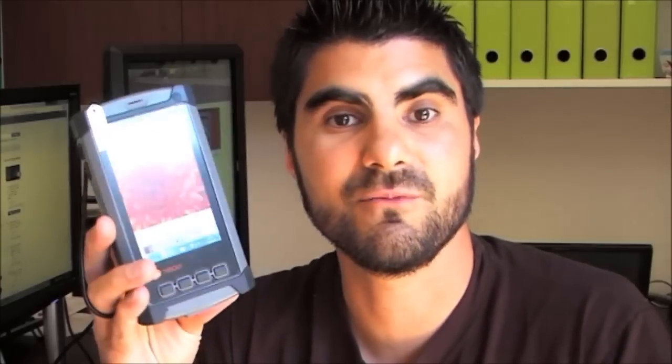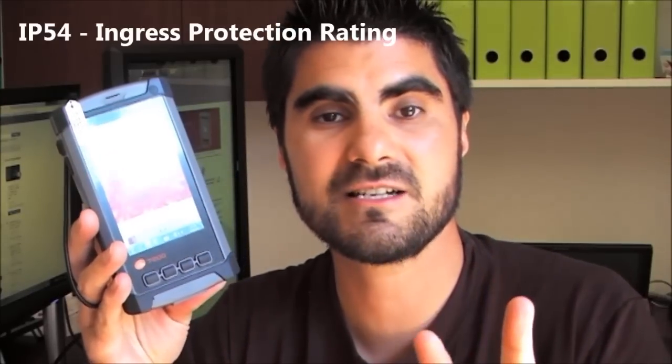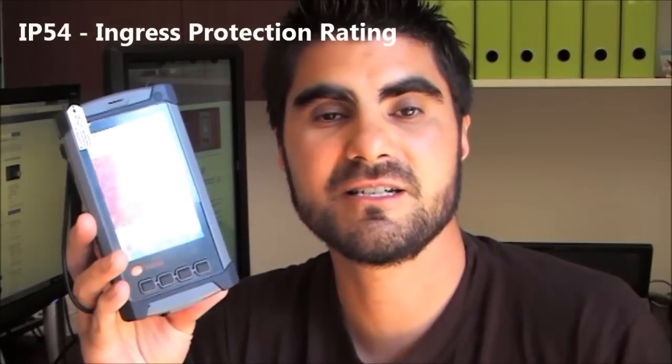It's IP rated, so IP54. Now for those of you that are new to IP ratings, this is obviously a rugged device. IP stands for Ingress Protection. The two digits are actually separate ratings. The 5 in this case relates to protection against water, and that's a 5 out of 10 rating. And 4 is protection against dust.